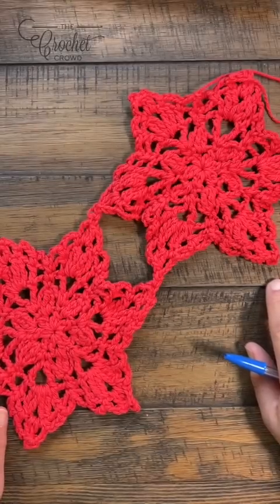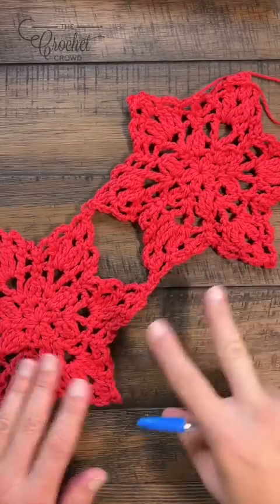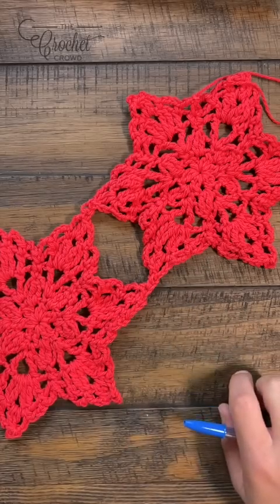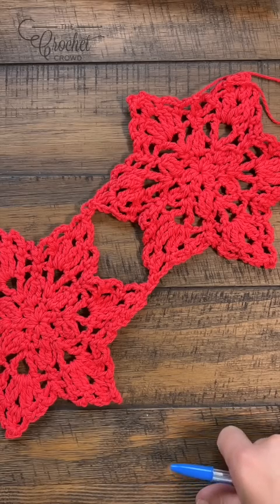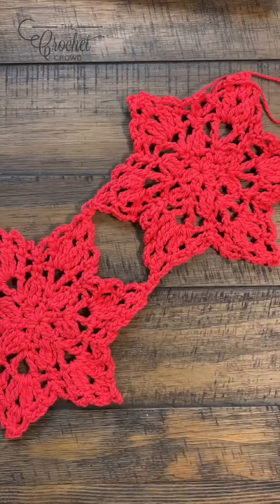Here are a couple of stars already done. You can see they're joined at the points, so you just keep joining things in order to make it happen. It's a nice easy way to do things like this. There's also a diagram on page three of the pattern of the actual stitch work. Let's grab a yarn and hook now.